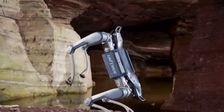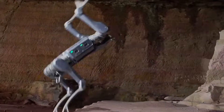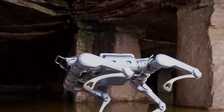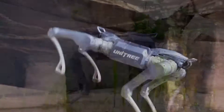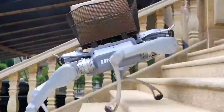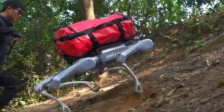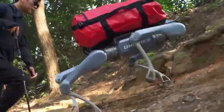Unitree didn't make this thing to show off on YouTube or dance to pop songs. This isn't built for likes — it's built for real industrial work. Warehouses, factories, construction zones — places where robots need to show up and deliver. The A2 is here to carry, climb, and crawl through whatever the job throws at it.